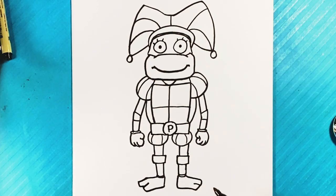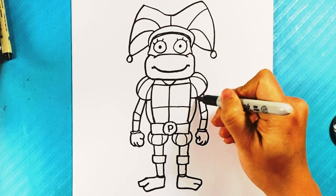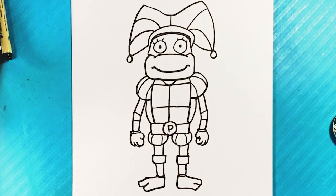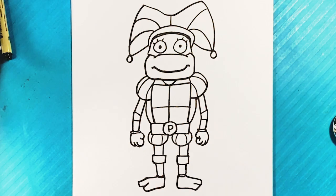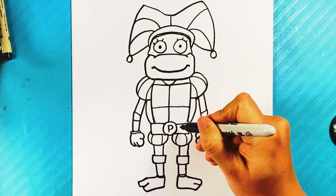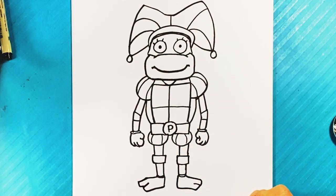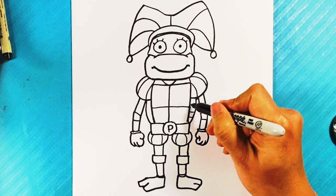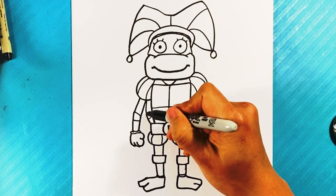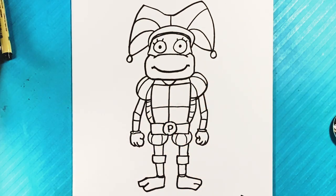There we go, really putting it out there. I want this to look like the shell in the back. Let me draw some ridges on that. Alright, there you go.